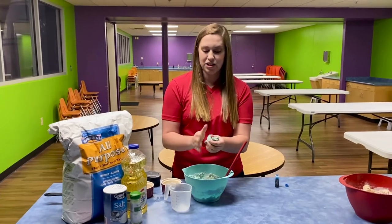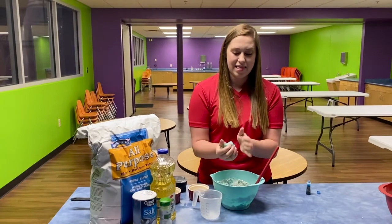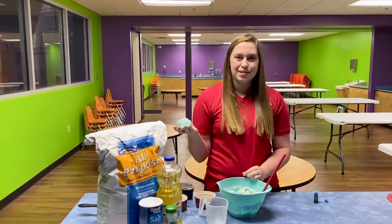Just like this. And you just keep molding it and playing with it until you get the consistency that you like. And then you have some Play-Doh to play with at home. Thank you guys for watching!